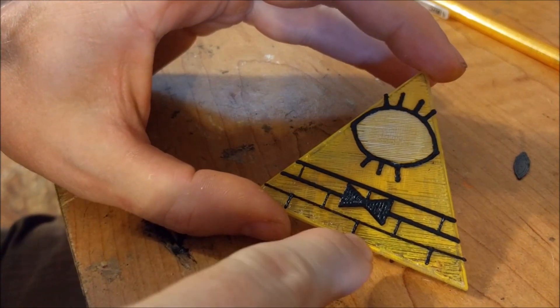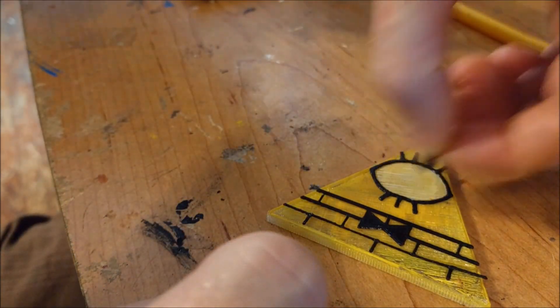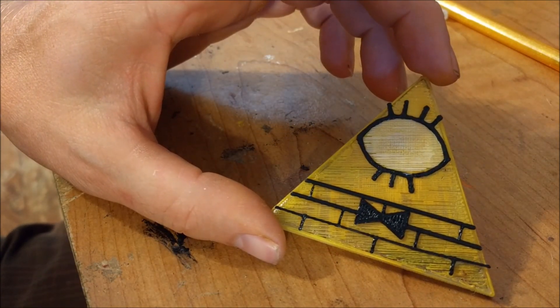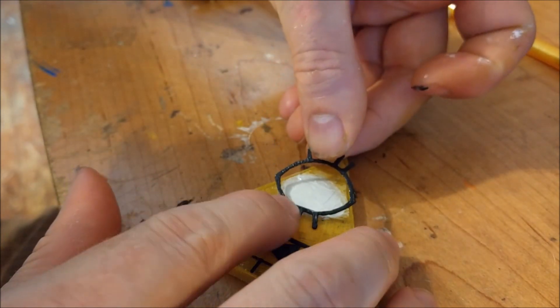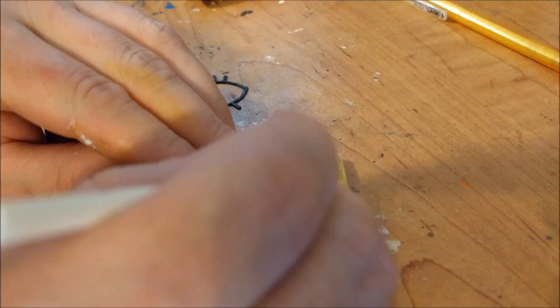We're going to paint him yellow with a white eye and glue everything in place. I'm trying to find some thicker white paint — the stuff I have is just really super thin. I'm going to try it out. I assume it was oriented like this, then like that.